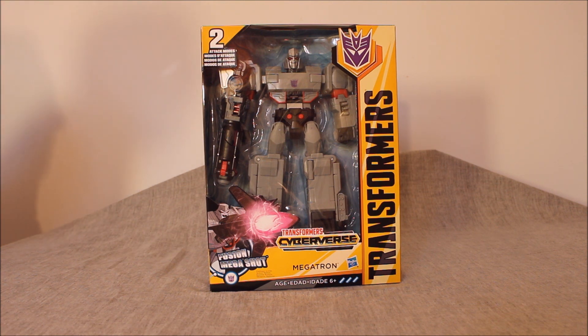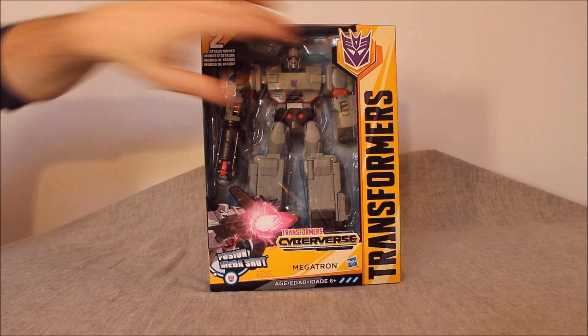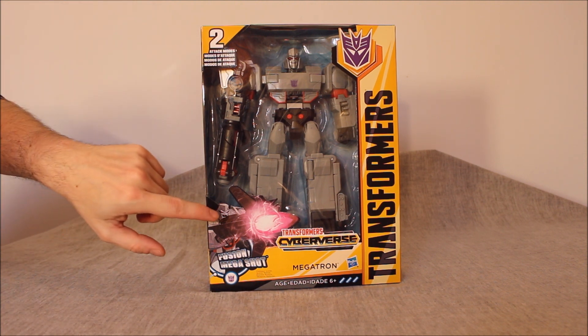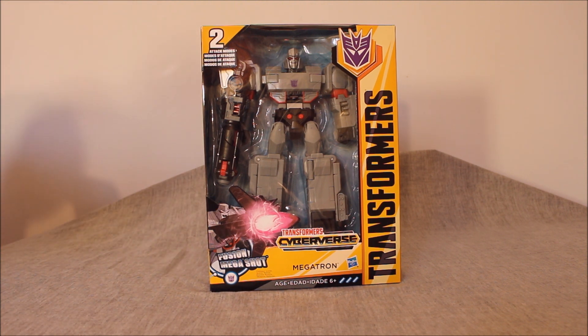Here he is in packaging. It is what it is. The Decepticon logo up there is nice. The art down here is pretty cool — I dig the blast look there. He's called Ultimate Class, but they're also called Action Attackers. You've got to take it for what it is. This is a gimmick line.